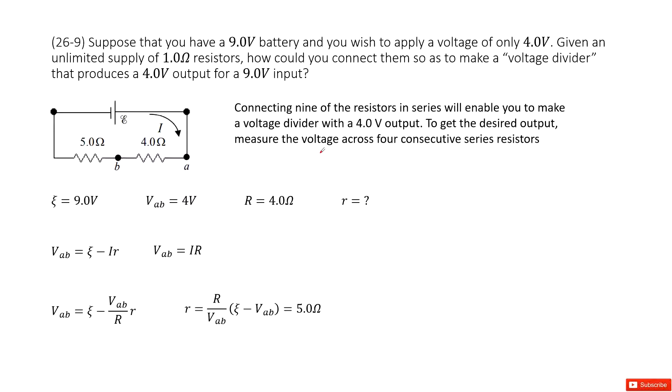Suppose that you have 9 batteries, so the EMF is 9 volts — 9-volt batteries. And you wish to apply only 4 volts, meaning the terminal voltage for this battery is 4 volts. And you are given an unlimited supply of 1-ohm resistors. How could you connect them so as to make voltage dividers that produce 4 volts output for a 9 volts input?